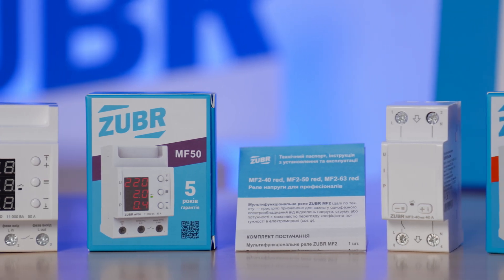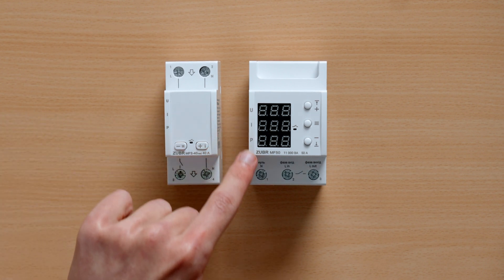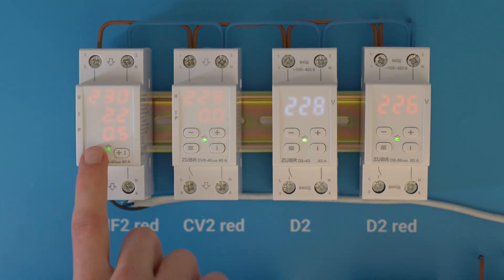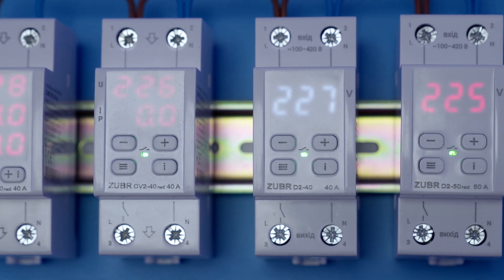For full control over all electrical grid values, we have multifunctional relays MF and MF2. The three values — current, power, and voltage — are shown on the digital display, useful for electricians or anyone who wants to monitor their grid quality. Compared to the MF, the MF2 has a more compact design and additional functions for more flexible settings. Among all relays, the MF2 includes all Zuber features and full control over electrical grid values. That covers all one-phase voltage relays — the lineup has a wide range for different needs and situations.